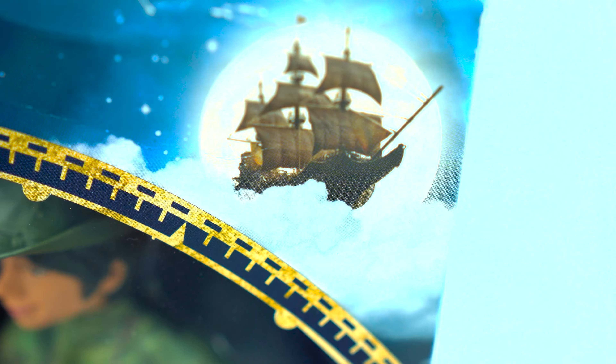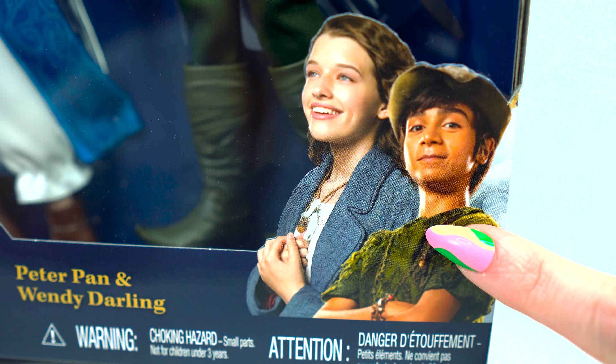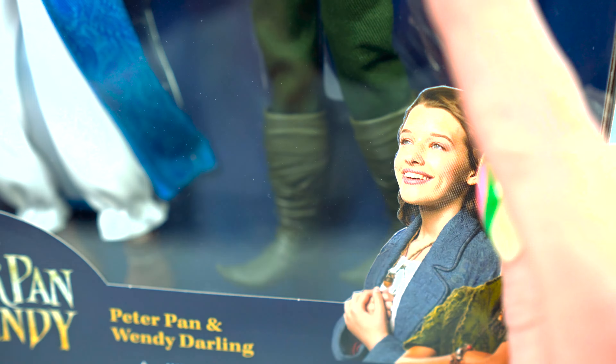Hello everybody! Today I have something very exciting. I have the Peter Pan and Wendy dolls from the live-action movie on Disney+. Here are the children that play them in the movie — Wendy and Peter Pan — and I think they did a great job making them look like the characters in the movie. So let's open this up and take a look.